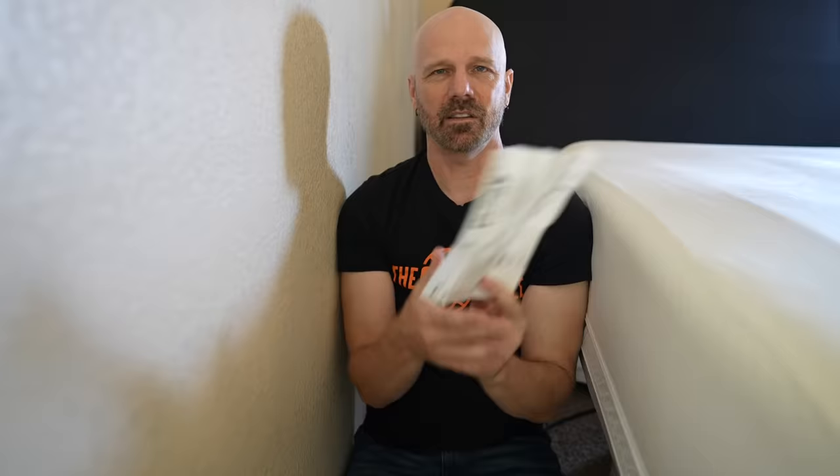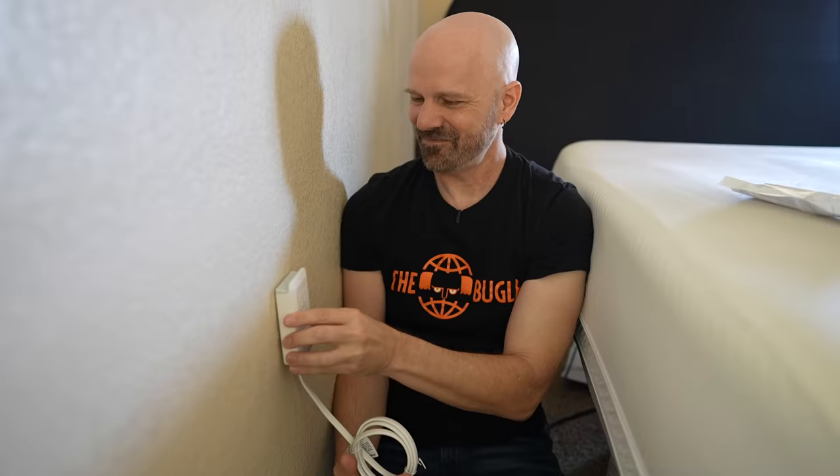For the first adhesive test, I'm stuck between this bed and a wall that's in the process of being repainted, so if I do mess it up, I can fix it. The instructions say to clean off the area and let it dry, which I've done. So now I peel it off and stick it to the wall. I'm going to leave it here for two days. According to their instructions, you can remove it with dental floss — we'll see about that. They don't really say how long to hold it, so I'll just hold it here for a while. While this one sits here for a couple days, let's go test out the other unit.